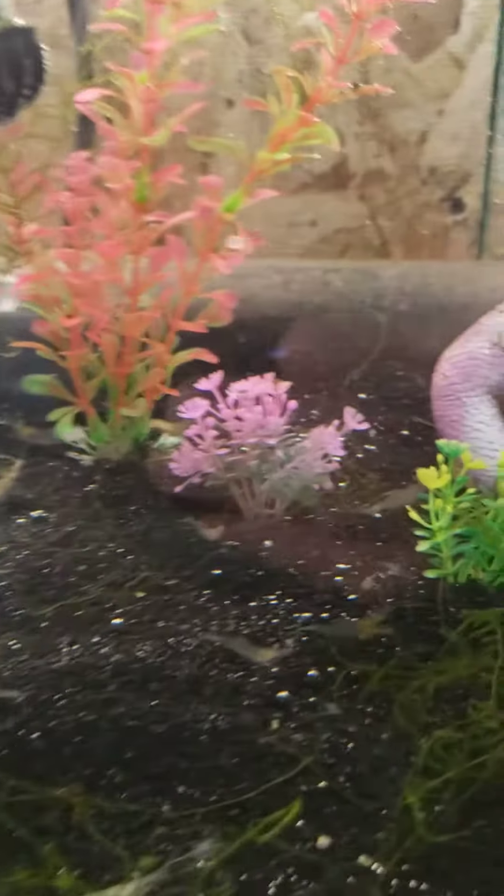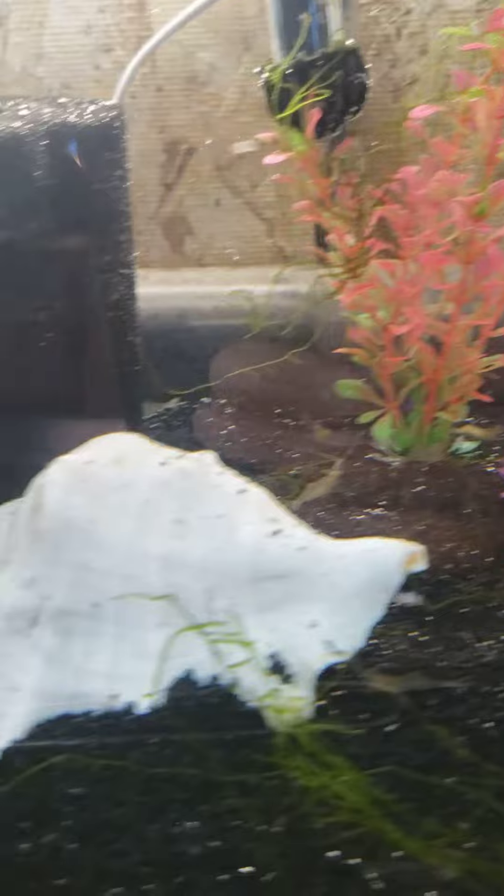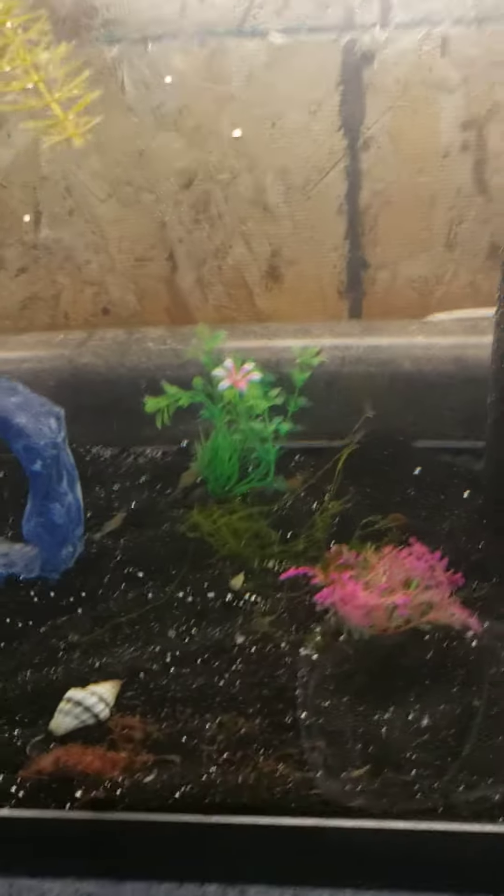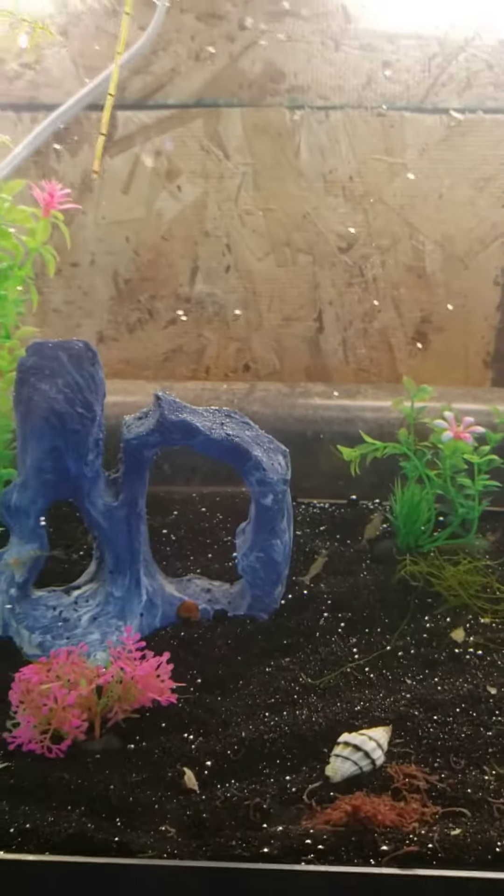You can see there's a neon tetra in there darting around. I think there's two neon tetras in there — they're the only ones that kind of accidentally got in here and they've just been hanging out.